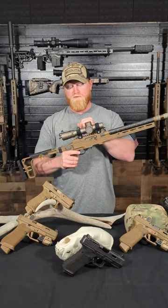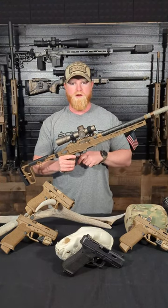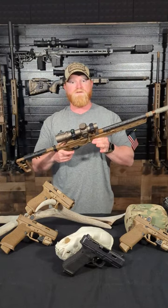This rifle is outfitted with a Nightforce NX8, one to eight power. So for everybody that was asking questions, I hope that's covered everything for you. If you have any other questions, just let us know.